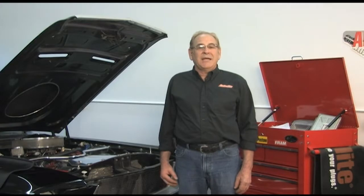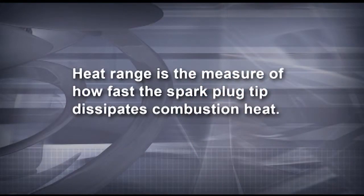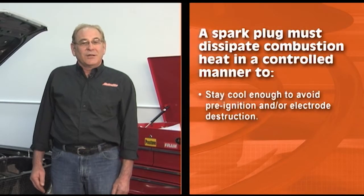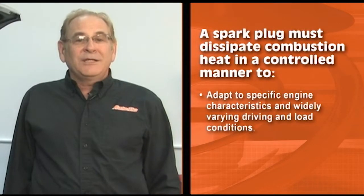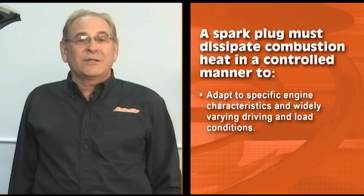Spark plug heat range refers to a spark plug's ability to dissipate heat from combustion through the engine cooling system. This heat dissipation is critical. Heat range is the measure of how fast the spark plug tip dissipates combustion heat. A spark plug must dissipate this heat in a controlled manner. It needs to stay cool enough to avoid pre-ignition and electrode destruction while running hot enough to burn off combustion deposits that would otherwise collect at the firing tip. The spark plug also needs to adapt to specific engine characteristics and to widely varying driving and load conditions.